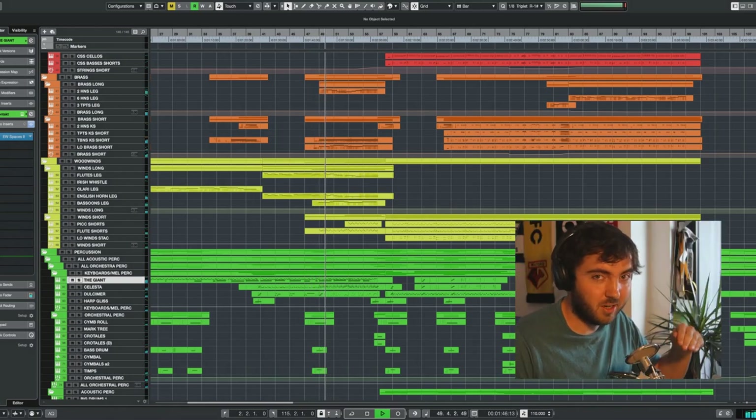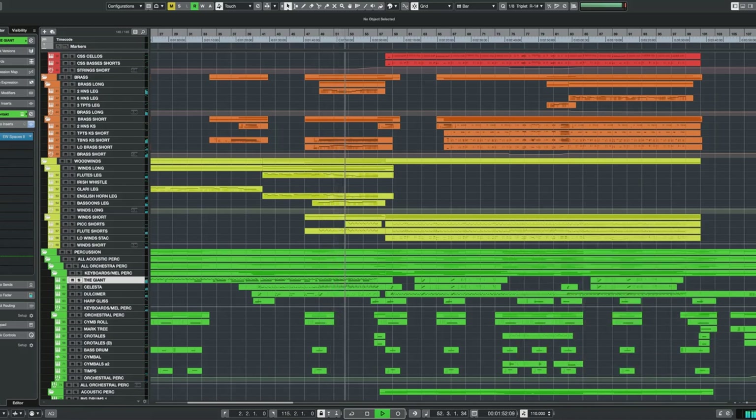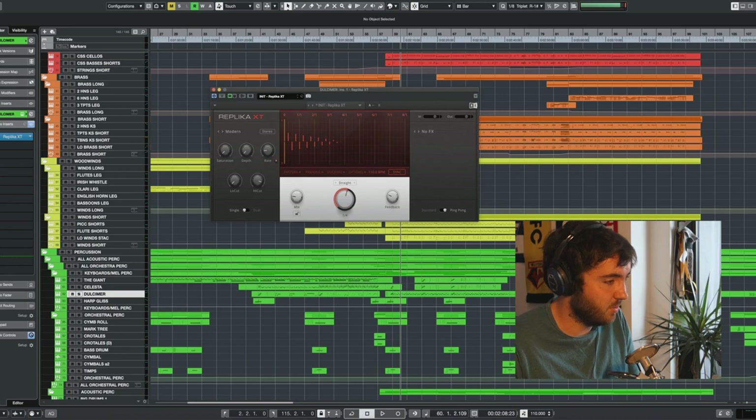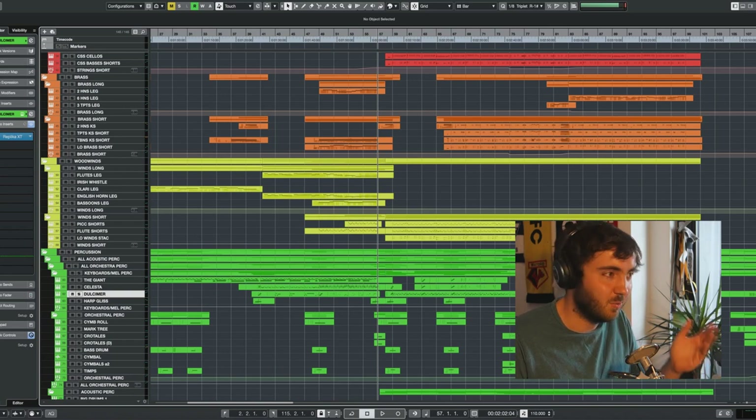Here we have a counter melody in the voice going over the melody. I have just one thing to say about this transition, and that is the fact that it is carried over by one thing and one thing only — the ping pong delay effect in the dulcimer. It's going from right to left back and forth. Basically this is the one thing that is staying in this one measure before the horns kick in with the crescendo.